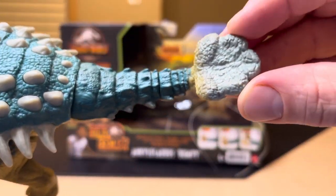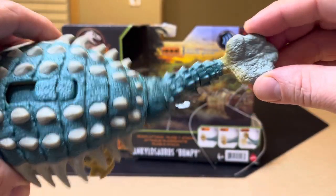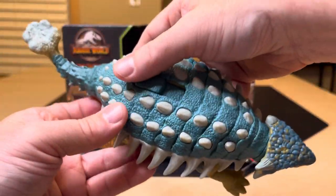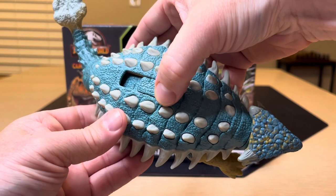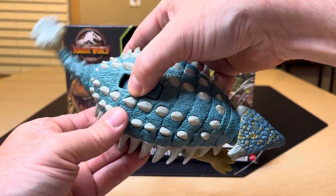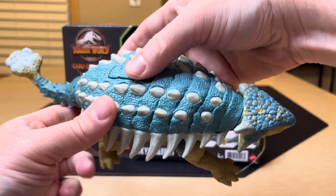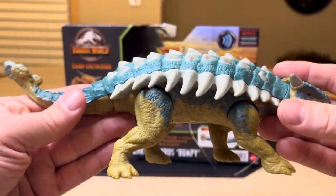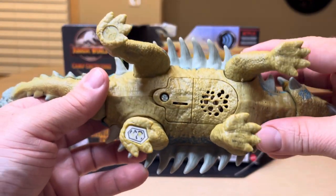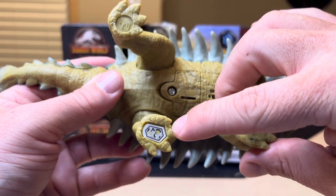Looking back at the tail — got an amazing tail. Now let's show you again the action feature. And there are really cool sounds. Very cool creature. On the bottom of the feet, you have the Jurassic World Facts App scan code for the app, and you add this creature to your list.